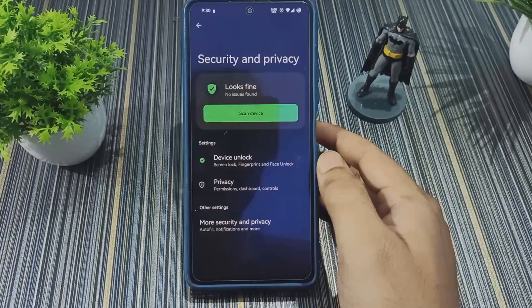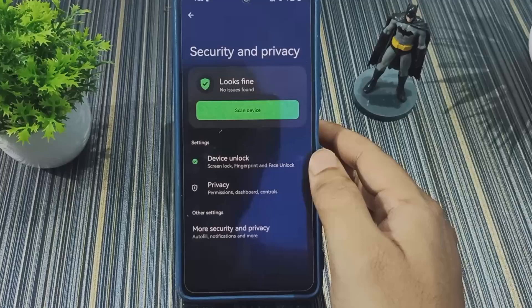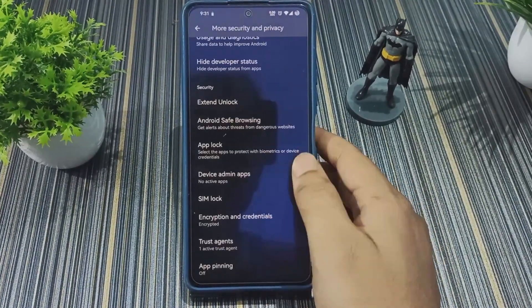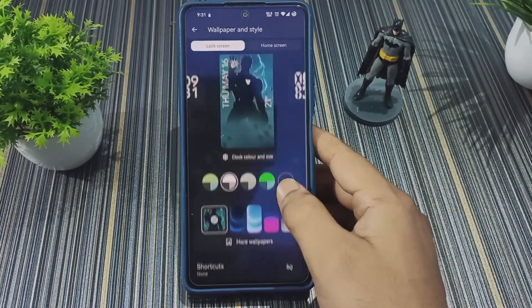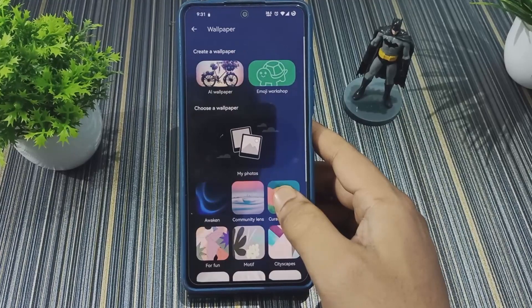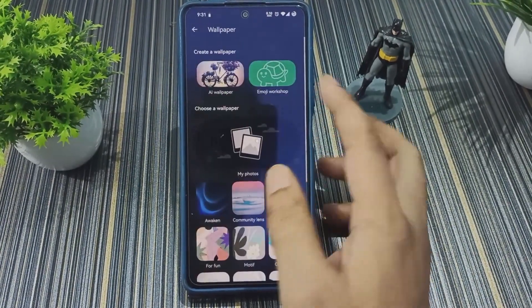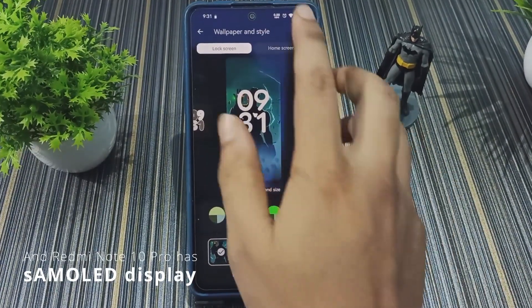In Security and Privacy we get face unlock along with screen lock and fingerprint. Under more security options there is app lock. In Wallpaper and Style we get the typical interface with Awaken wallpapers, AI wallpaper, and Emoji Workshop. We also have Always On Display on this ROM.